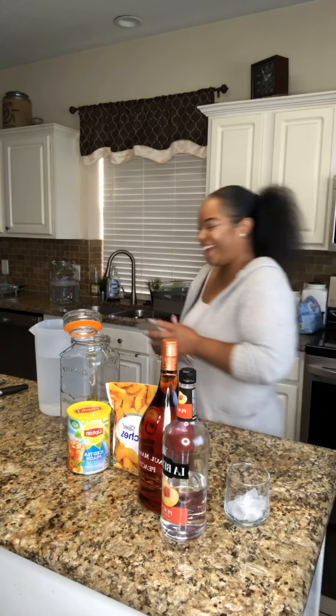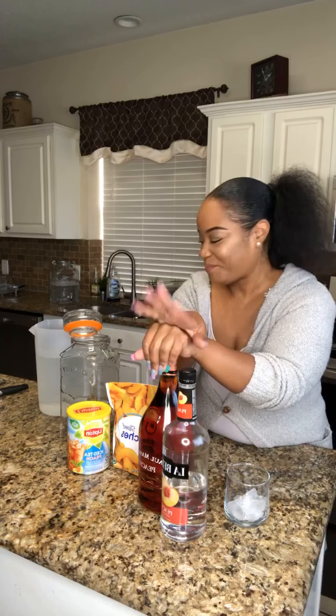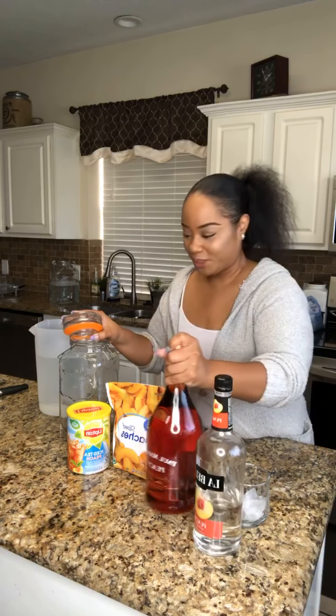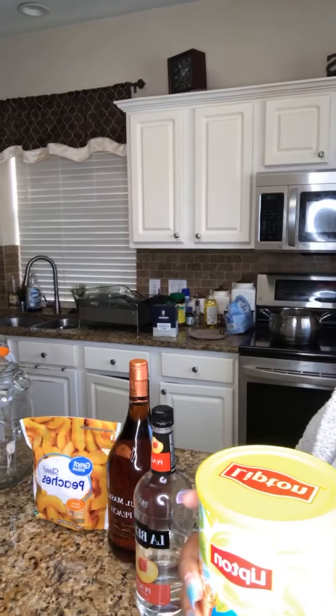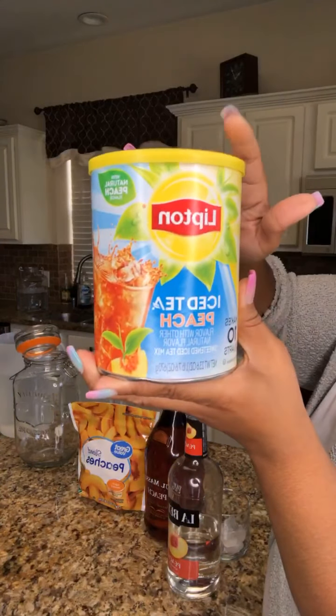So I made this the day of — we had the twins, you know, a little graduation thing. So this was our adult drink and it's really easy. We have the Lipton peach tea — just the regular Lipton peach tea in the can, it's less than three dollars.